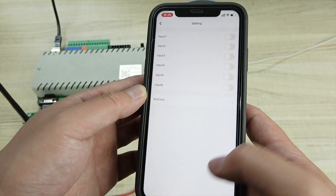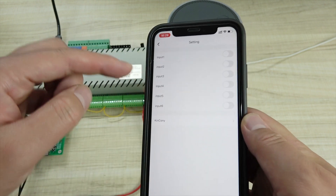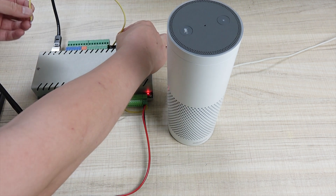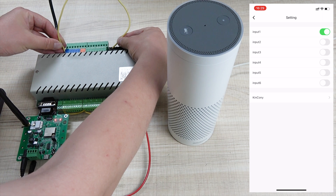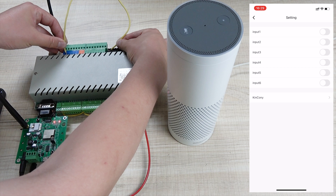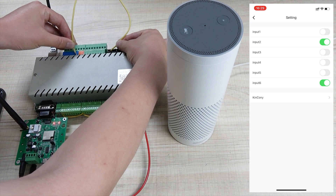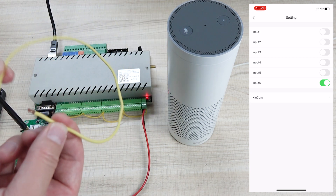Also you can see here is the setting. That is the six-input state monitor. You can see I can use that — black is ground — and I have shorted this input. You can see input one turns green. And I remove it — so the input will recover. The input two, and the input six — so you can see here that it can monitor the input state of your sensor. This is also a very useful function.